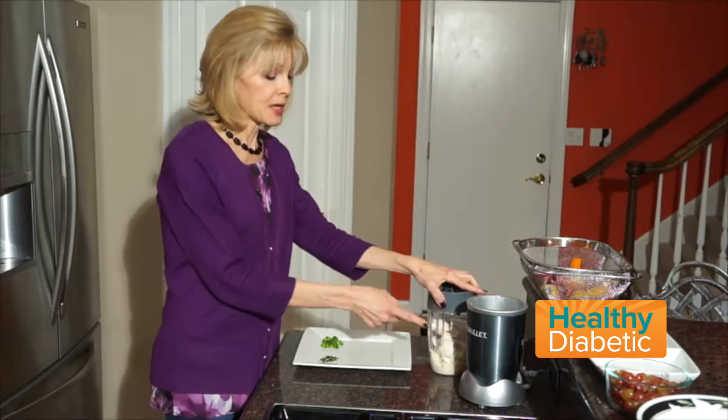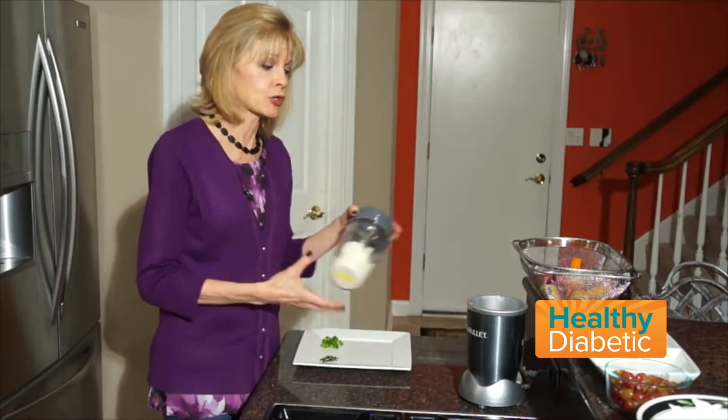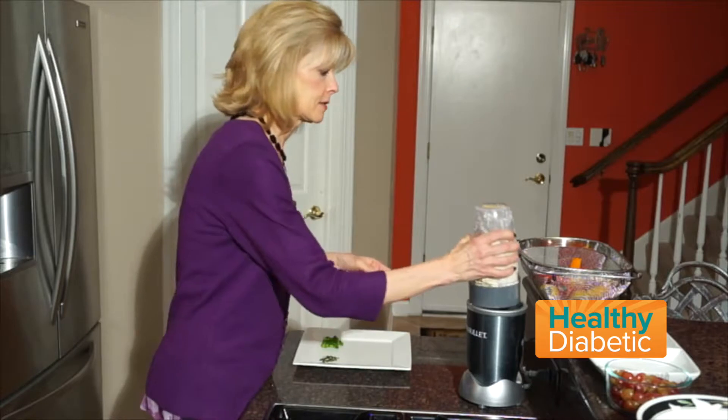The recipe calls for you to mix these items up in a food processor, but I'm going to give it a try in my Nutribullet and see what happens. Let's hope for the best.